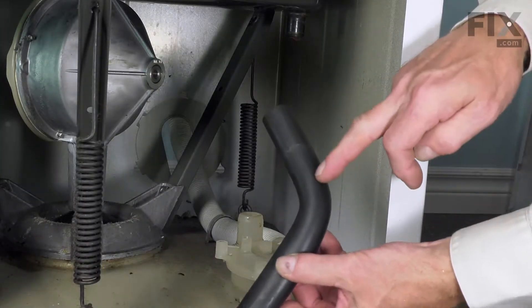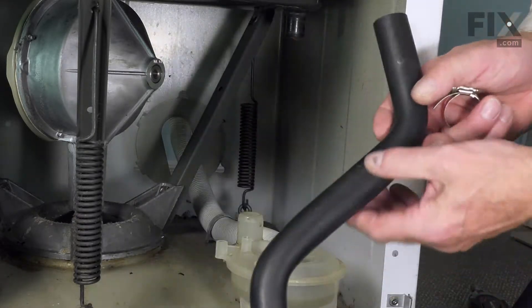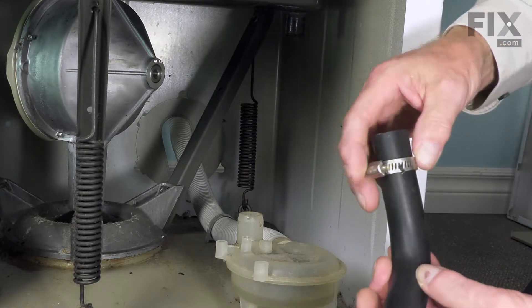Now with the new hose, you'll note that one end of it is longer than the other after that bend, and the longer portion goes onto the tub.